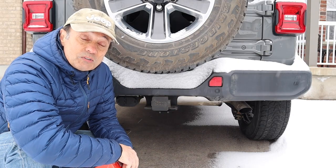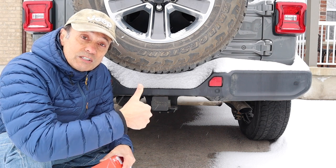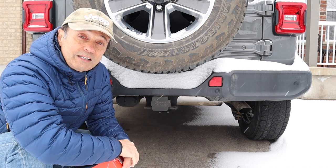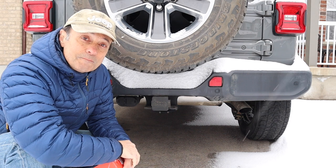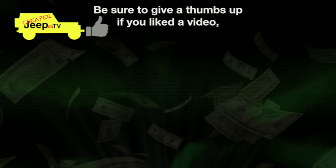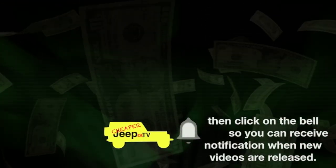That's it for this week's episode of Cheaper Jeeper TV. I hope you found it interesting — if so, please give the video a thumbs up. If you're new to the channel, feel free to subscribe and click the alert bell so you don't miss our next episode. Till next week, I'm Dino for Cheaper Jeeper TV. Be well, stay safe, take care.